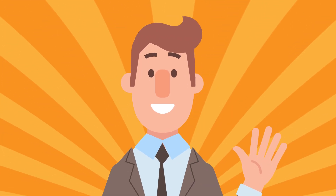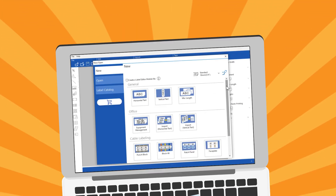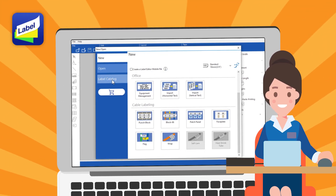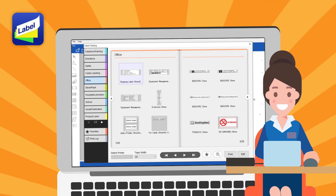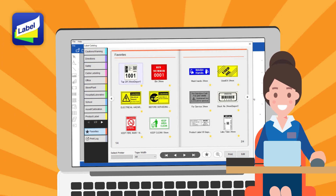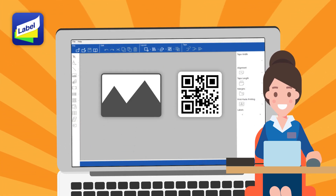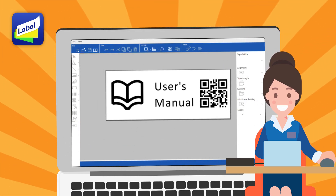This makes it easy to print a lot of labels. It's easy, huh? You can do so many things if you connect to a computer. If you are not good at design, don't worry. There are a lot of beautiful design templates. You can also insert images and QR codes. And it's free!